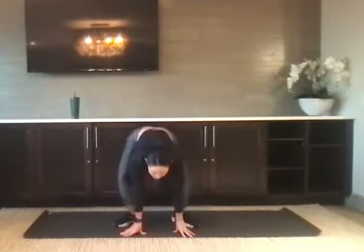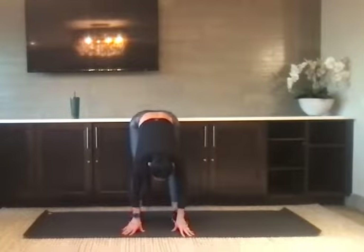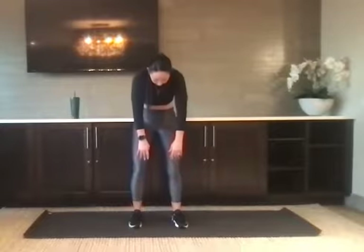Bring it down. The hips go high, straighten the legs, and point the toes forward. Take that fold and then slowly roll to the top, rounding the spine to wake up the back. Big shoulder roll at the top.